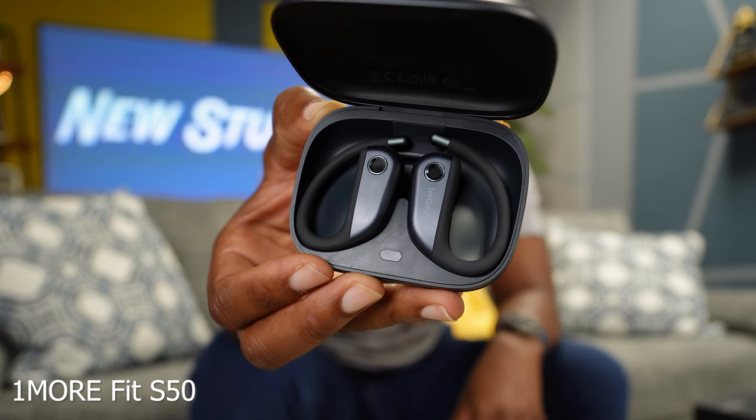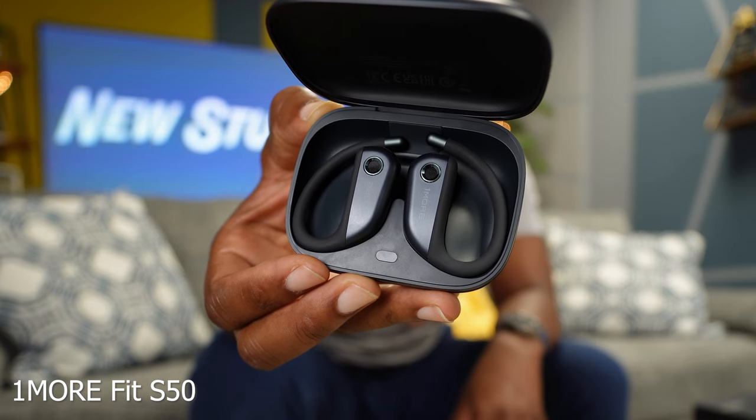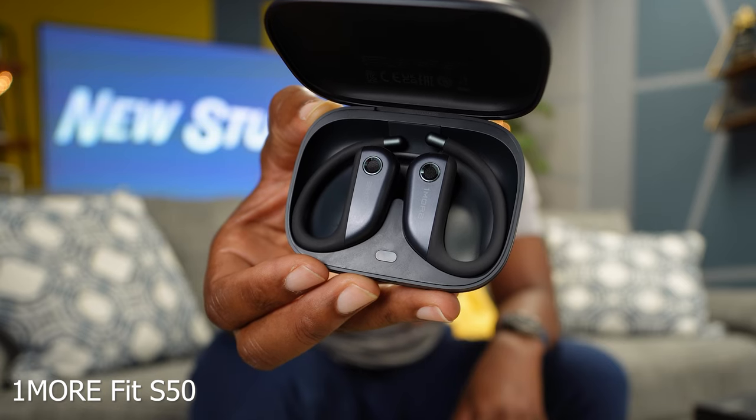Let's get into the S50s — they're taking it up a notch by giving you more durability and battery life. They have an IPX7 rating for more durability, and they give you 11 hours on a single charge per bud and up to 38 hours with the case.